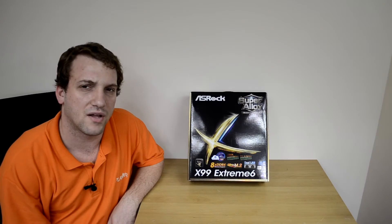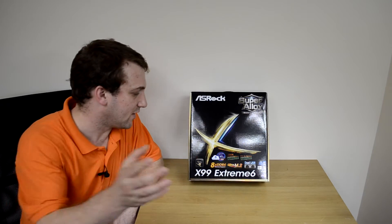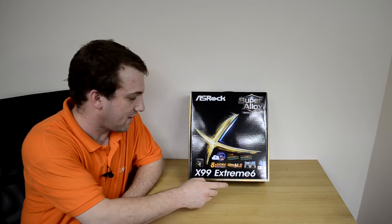What's going on guys? Ben here, Player.net. Today we're taking a look at the ASRock X99 Xtreme 6.